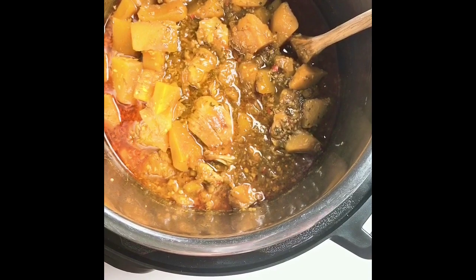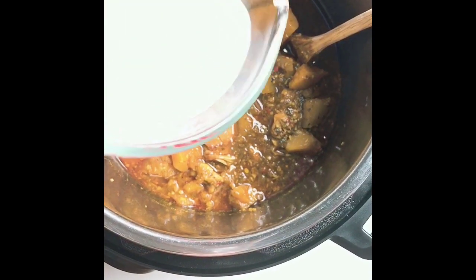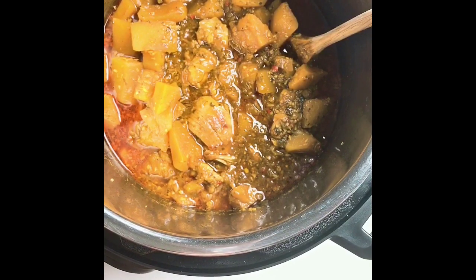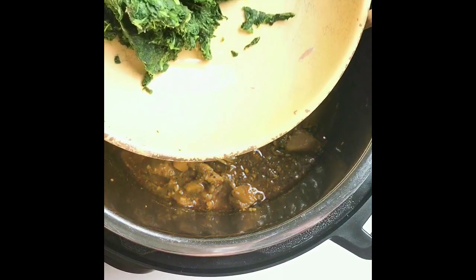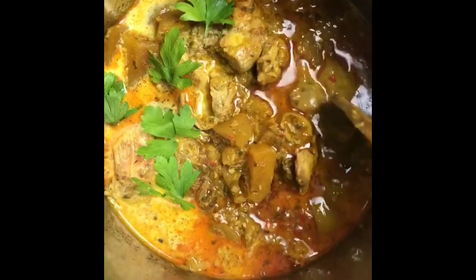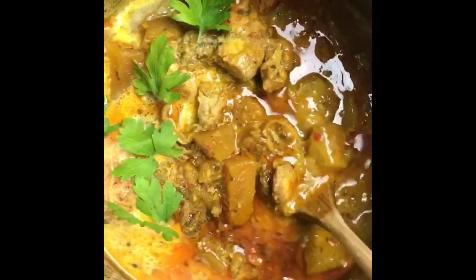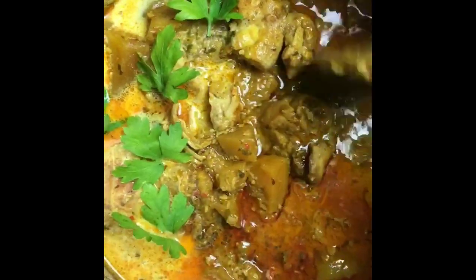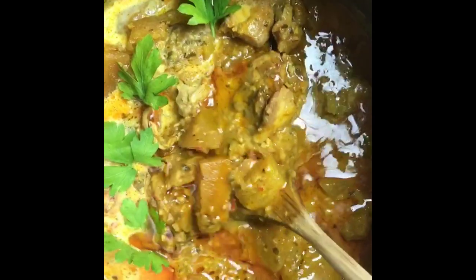Next I want to add in some full-fat coconut milk. Oh yeah, it's gonna be creamy and delicious. And if you want, I'm also gonna stir in some spinach. Look at how gorgeous that is after adding the full-fat coconut milk. If you want, you can also stir in some coconut yogurt, but it's completely optional.